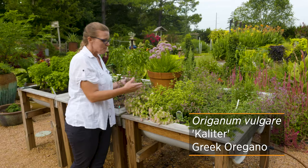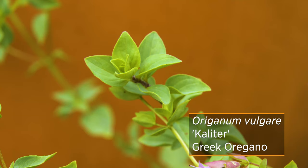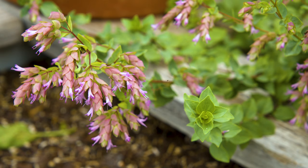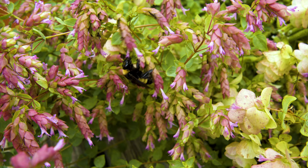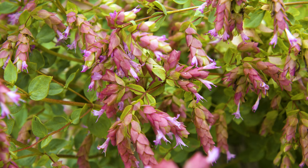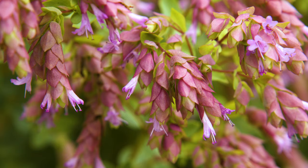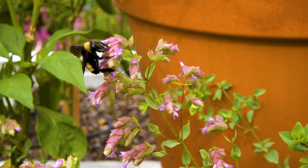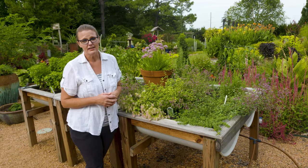You can see it back here. Now most of your oreganos are going to have sort of a spade-like leaf that's fairly small, about the tip of your pinky. However, this Calateri is a Greek oregano, and it has especially been cultivated in Greece for its high oil content. It is used commercially as a Greek oregano. Now you can see if you do let it go to flower, you're going to get these nice small hops-like flowers that cascade down as they transition from green to that mauve color. This Calateri is known for its flavor in culinary dishes.